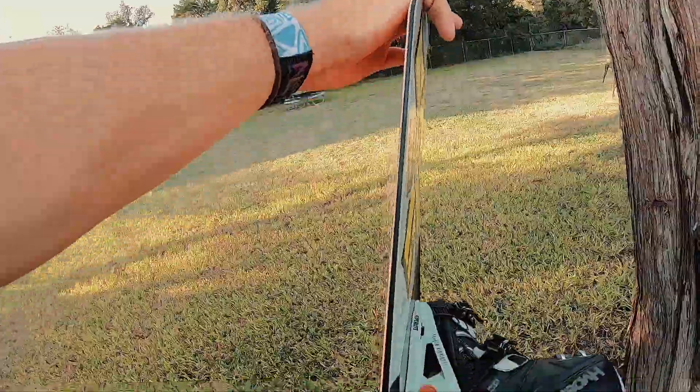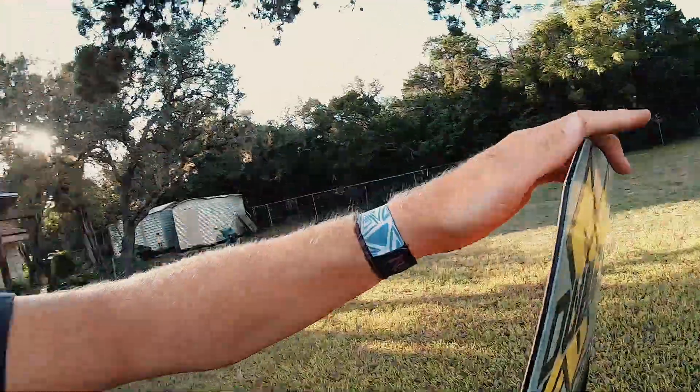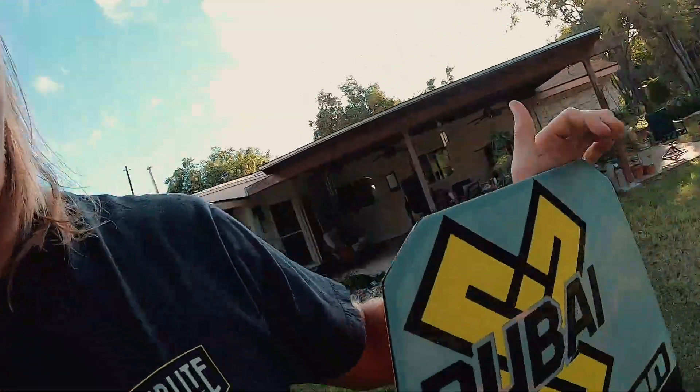One of my favorite features about this board is the rocker line — it's got a lot of rocker, way more than any other cable board in the line. It really helps you get that nose up, and you can get really high ollies or get up on the nose or tail on the rails, and it's really easy to press. Also, you can see through the wood core, which makes it strong and gives it really good longevity. The Wishbone is my favorite cable board in the line, that's why I ride it.